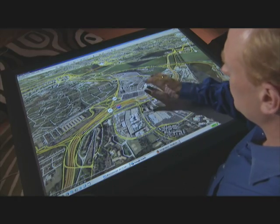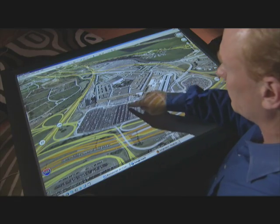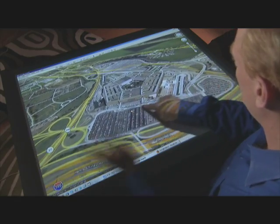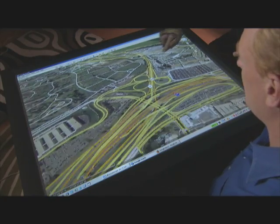Now you notice, right now we're working in Windows and Windows only lets you have one mouse. So if I have the mouse and somebody else tries to take it from me, you can see they can't have it until I let go and then they can have it.